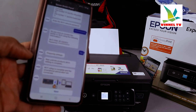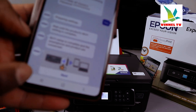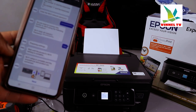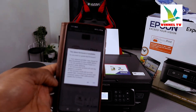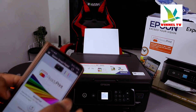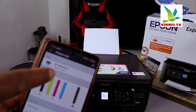The smartphone and the product are connected. It shows the printer, the Wi-Fi network, and a checkmark to confirm it's connected. Click Next — it's ready. If you want to check the ink, select ink and it will show you the printer XP-3200.